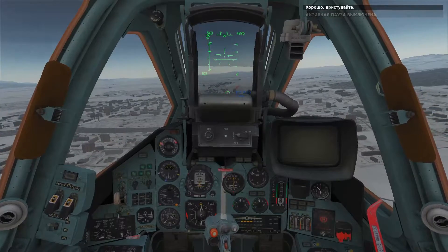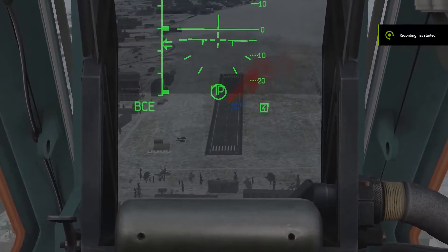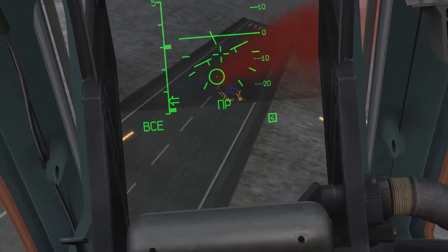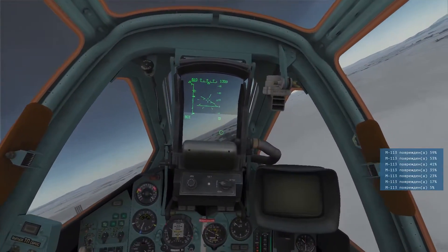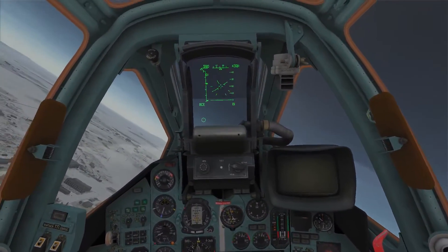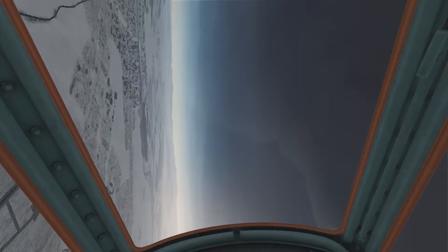Okay, here we go! [In-sim Russian cockpit audio: launch authorization and angle-of-attack warnings during the attack run.] Nice job — you can see that a rain of 23mm rounds can be quite deadly.